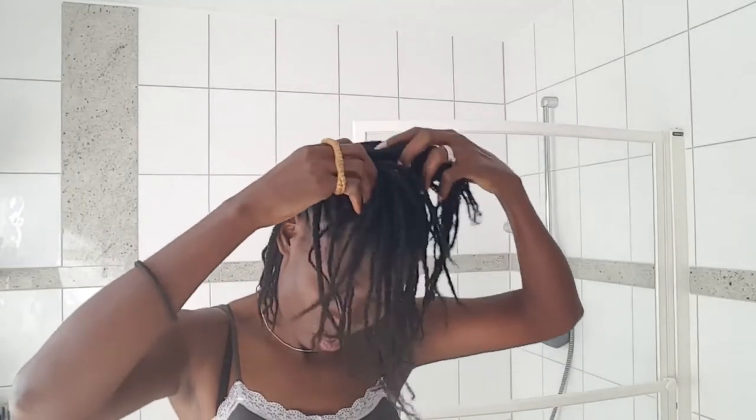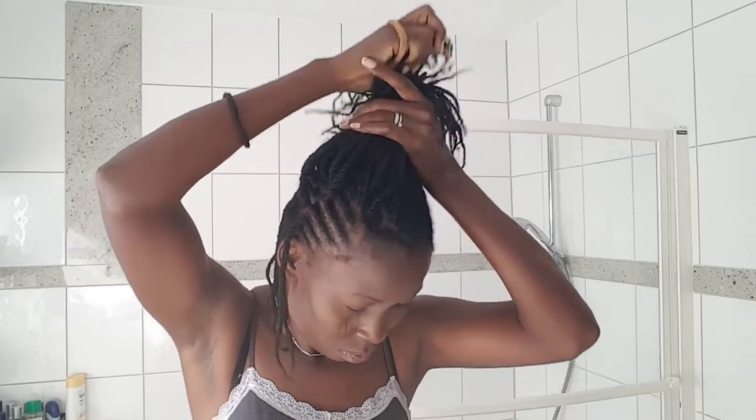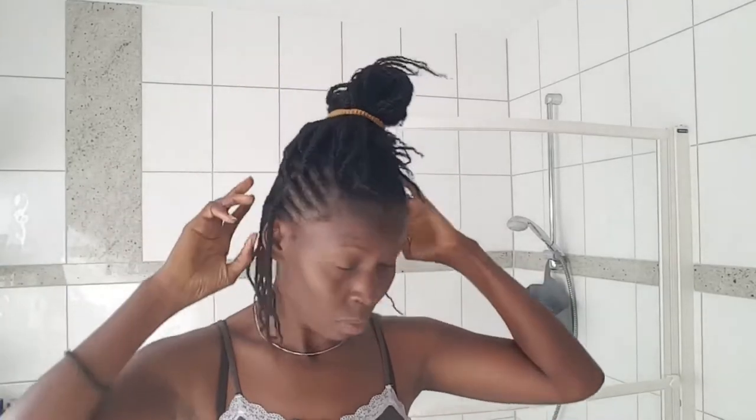I start by just spraying water. There's no magic to it — just spray water and make sure the hair is nice and moist and that you are happy with the moisture level. That's all I do. Then I decided to section them a little bit better so I can work more easily.